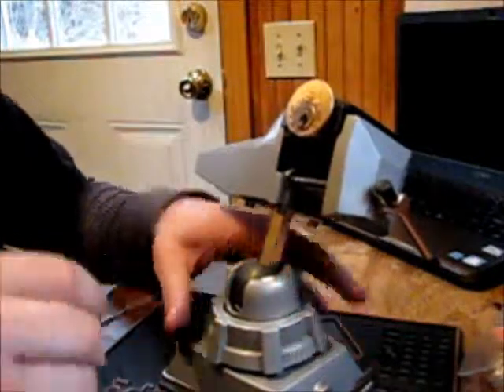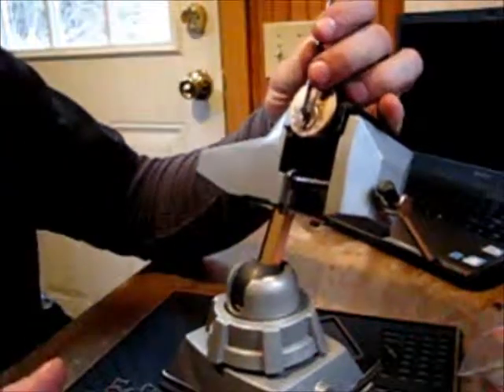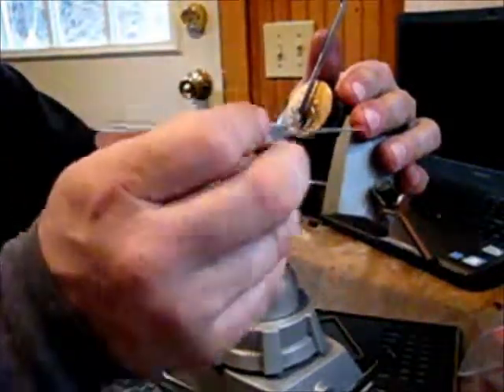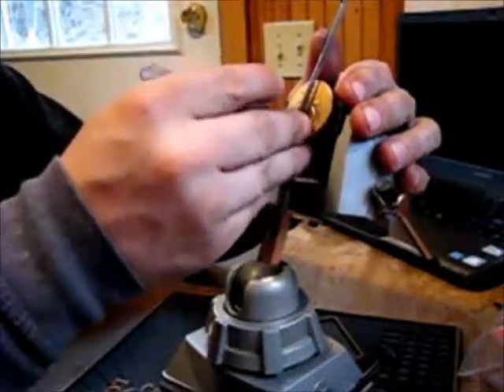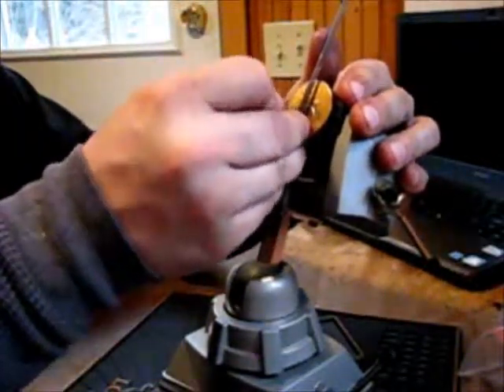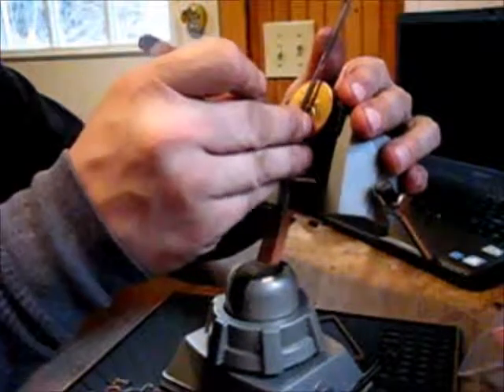Let's see if we can open it — straight hook, south order. Okay, I got a false set.